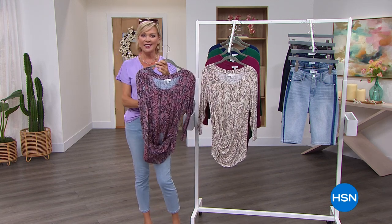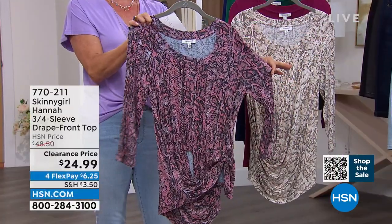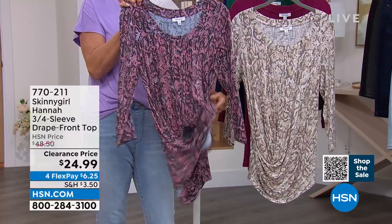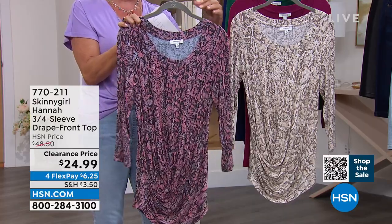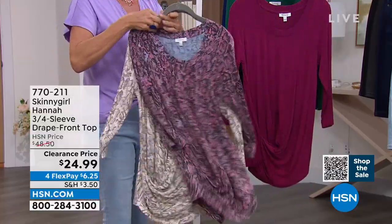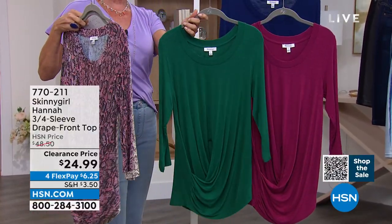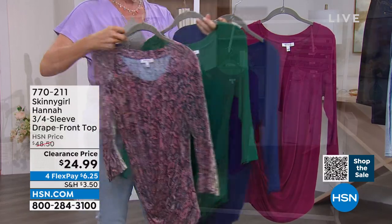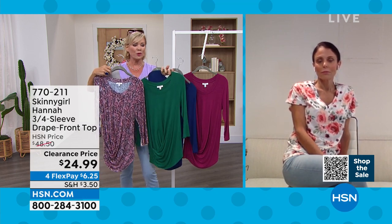We've got another great top on sale — marked down clearance price to $24.99, down from $48.50, so that's almost 50% off. This one I love because of that drape front — it's kind of a twist tie done for you. The same incredible fabric that you are going to fall in love with. This is the gentle reptile rose, we have the gentle reptile nude, and we have three solid colors: raspberry, emerald green, and the prettiest of all — blue depths, like a sapphire blue. Bethany, this is one great top.